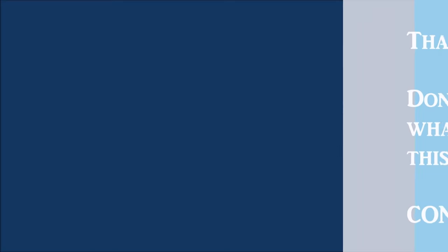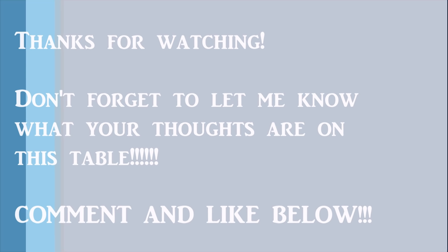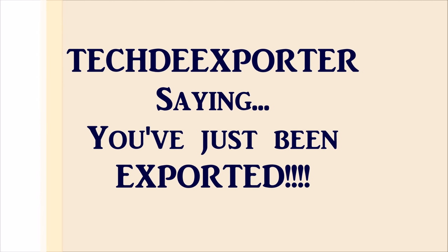Well everyone, this is the end of the video. Thanks for watching — please let me know your thoughts on the pool table in the comments below, and like and subscribe to my page. This is Tech the Exporter saying: you've just been exported.